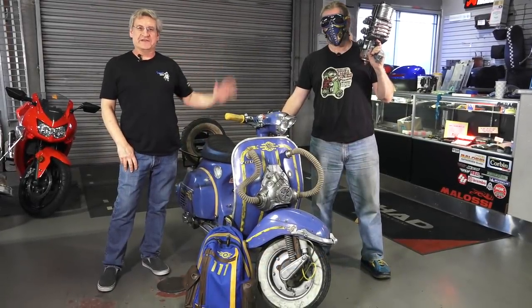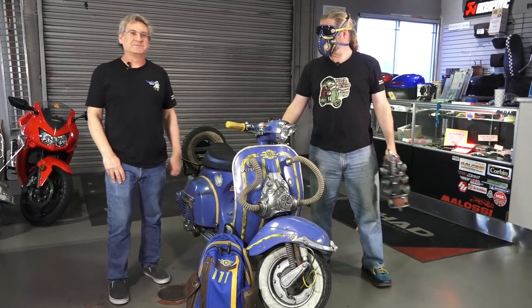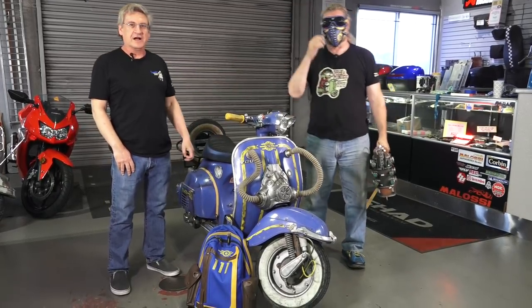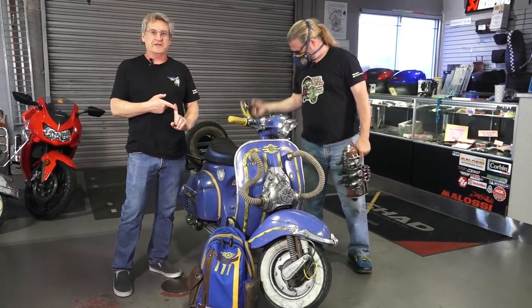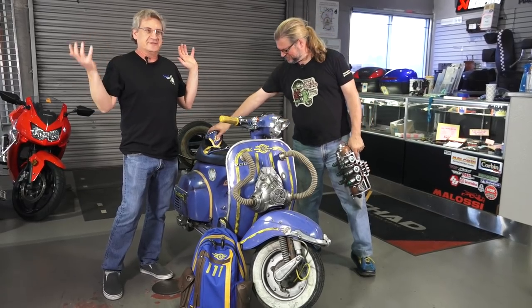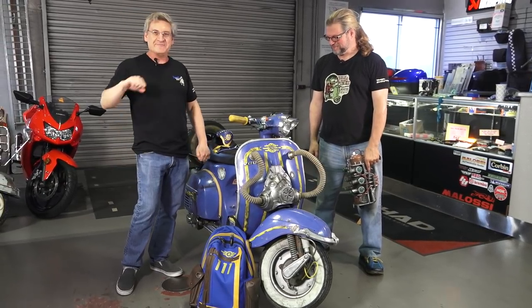Hey, this is Alex from Vespa Motorsport and ScooterWest.com. We have a very special guest out here from Pennsylvania — Thomas Williford. He's been a longtime customer and good friend. He usually comes out for Comic-Con every year, but Comic-Con was canceled. He had a few weeks with nothing to do, so he's on a little road trip around the United States and stopped in to say hi — and he brought his bike, which he's never brought out before.